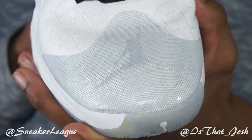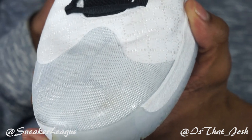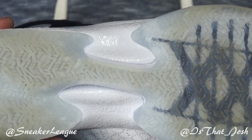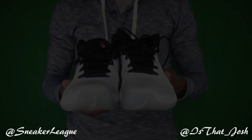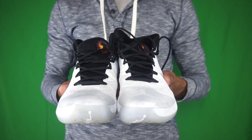Ultimately, Jordan Brand did continue its streak of dominance in performance basketball shoes with the Jordan 30. Other than that, not much more to say. Be sure to like, comment, subscribe, and follow me on Instagram and Twitter at Sneaker League and at IsThat underscore Josh, to keep an inside look at what's going on behind the scenes.